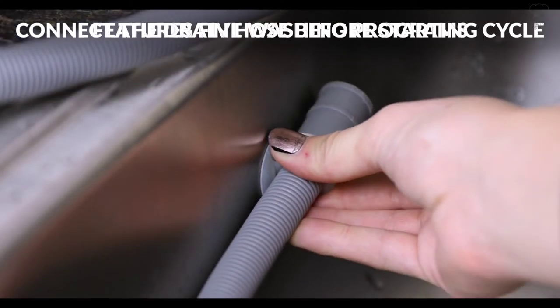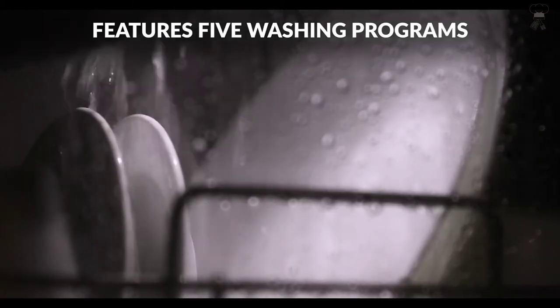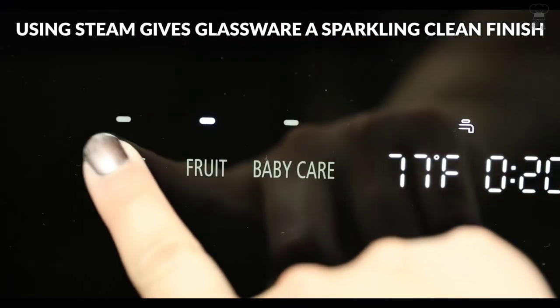If you want the advantage of portability and storage, this dishwasher gives you the choice to fill the built-in tank, so you don't need a water hookup. A water hose is included for a direct water hookup to a kitchen faucet; adapter not included.